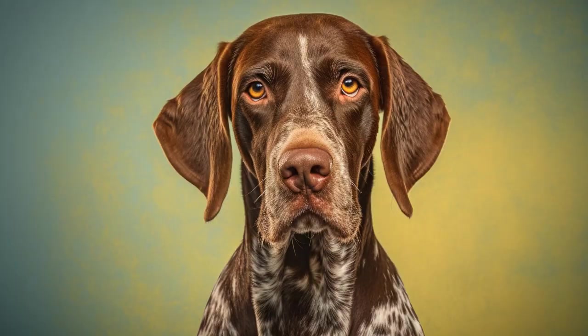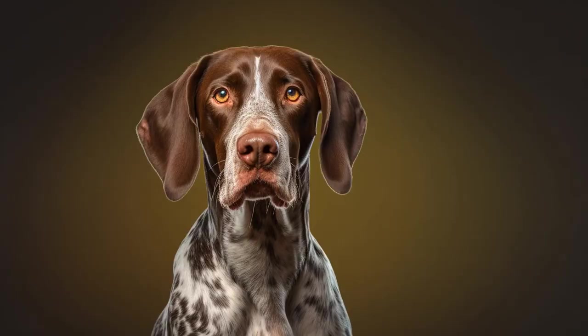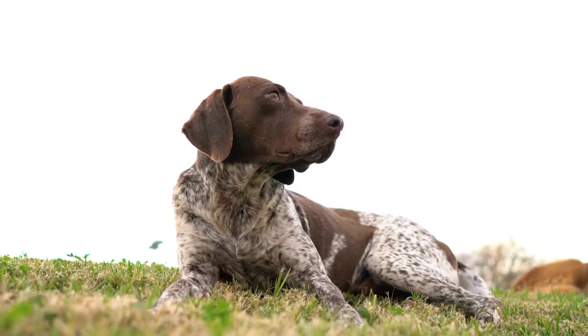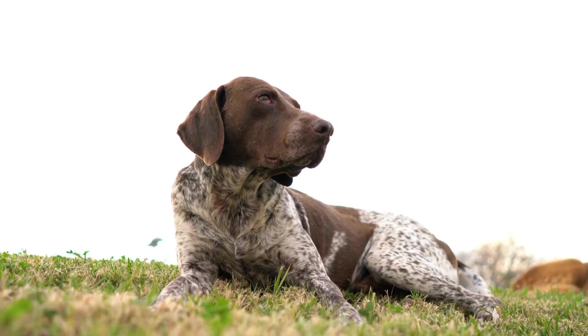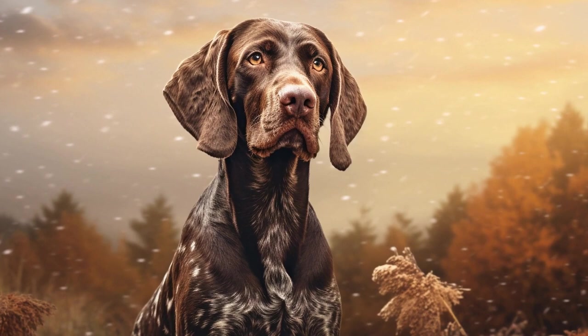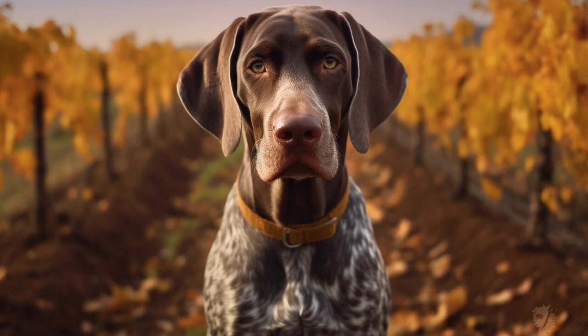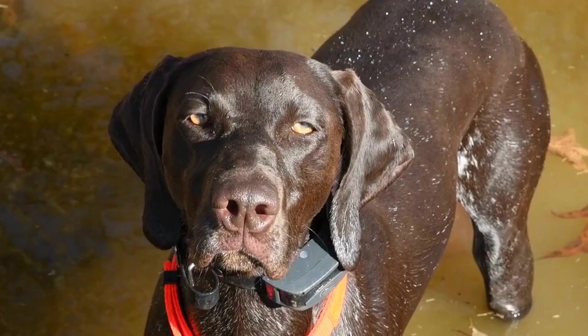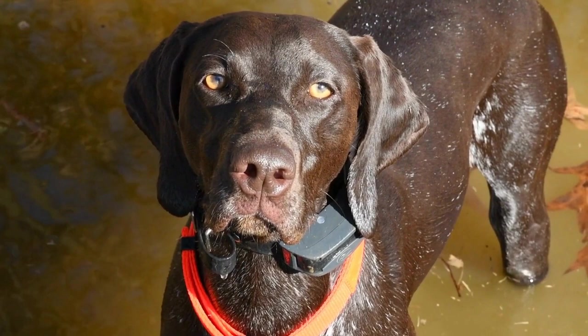Teeth Care. Just like humans, dogs also require regular dental care to maintain healthy gums and teeth. Poor dental hygiene can lead to bad breath, gum diseases, and other serious health issues. Therefore, it's essential to incorporate teeth care into your German Shorthaired Pointer's grooming routine. Start by introducing them to tooth brushing gradually, using a dog-specific toothbrush and toothpaste. Never use human toothpaste, as it can be toxic to dogs. Brush their teeth gently in circular motions, focusing on the gum line where bacteria can accumulate. If your dog is not comfortable with tooth brushing, there are also dental chews and treats available in the market that can help promote dental health.